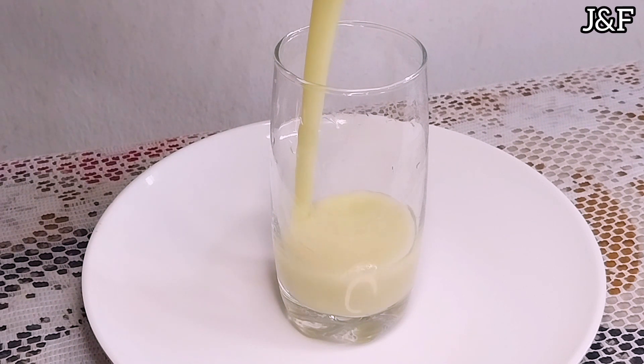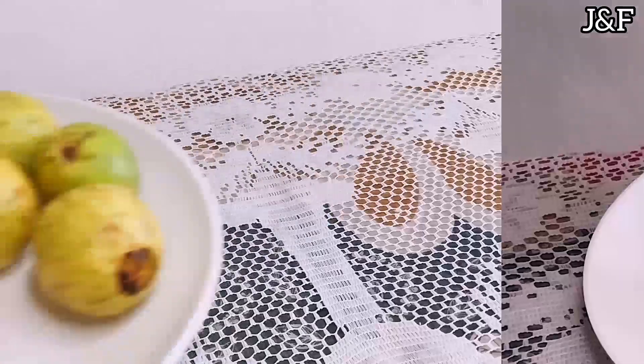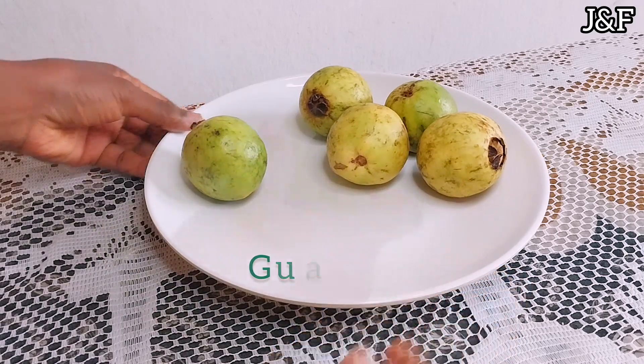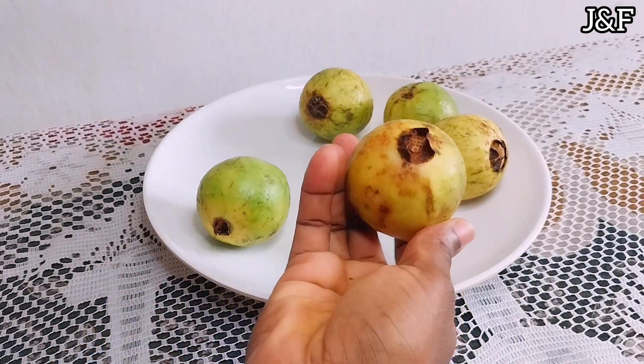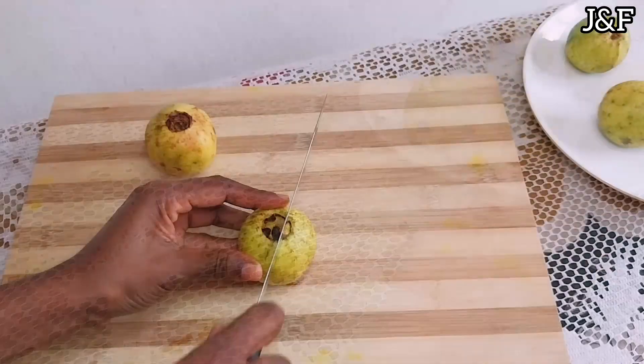Hello my friends, welcome back to my channel — it's been a minute! Today we're going to make a yummy guava juice. I have here five guavas; they're generally ripe. When they get very ripe they turn sort of pale yellow on the outside. I've already washed and sanitized my guavas off camera.